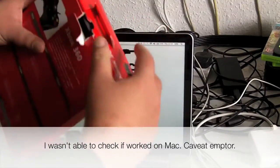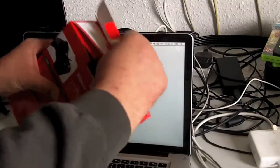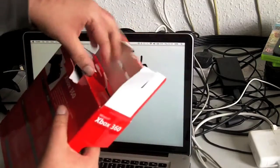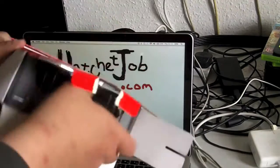I thought I would do an unboxing video so that if, like me, you buy a product off the internet, you want to make sure that you're getting what you're supposed to, and this way you'll have some point of reference. So I got this from a major online retailer — they're named after a river. I'll just open it up for you.